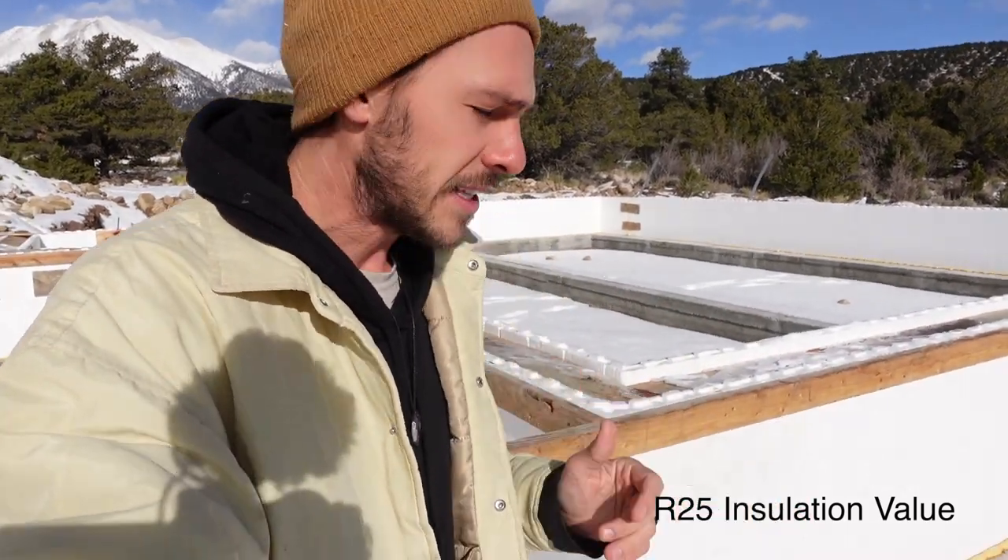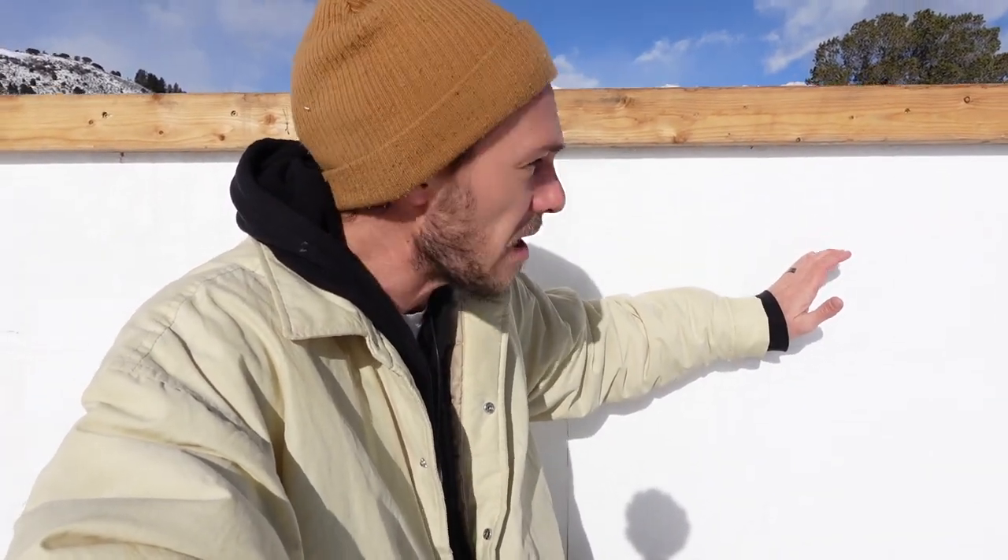Several advantages of the ICF block foundation: one, it is a better insulation than other options. It gives you about R25 insulation value and it's super well sealed. From what I've seen online, most people say this acts as a vapor barrier and you don't even need to put Tyvek or anything else on there — that's the majority of information I found, but we'll see what my contractor says and kind of go from there.